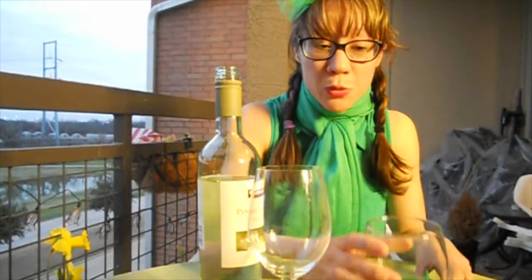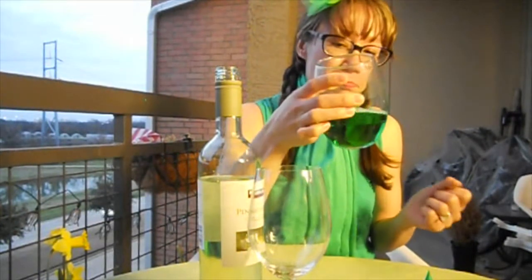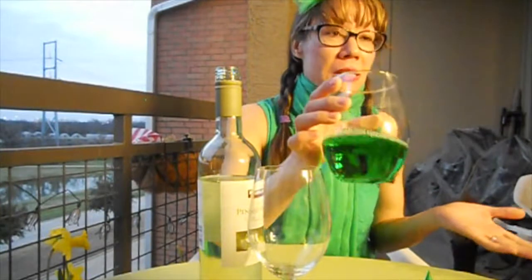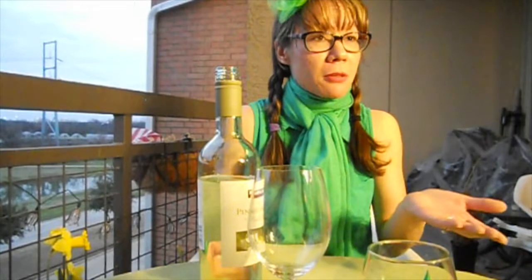So we're going to go ahead and try this real quick and see how it tastes. Just like a Pinot Grigio — very, very nice and light. Refreshing. It's a little weird to look at, I will admit.